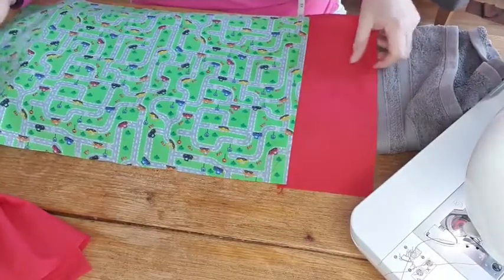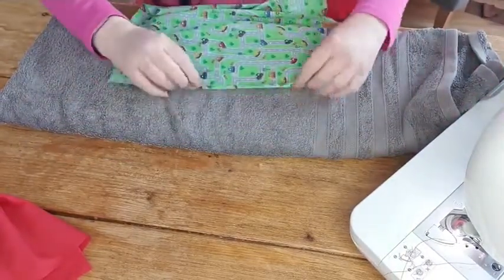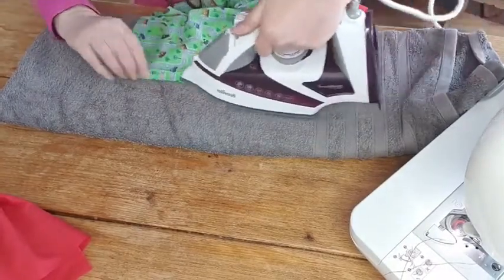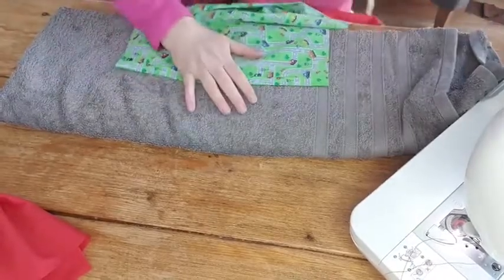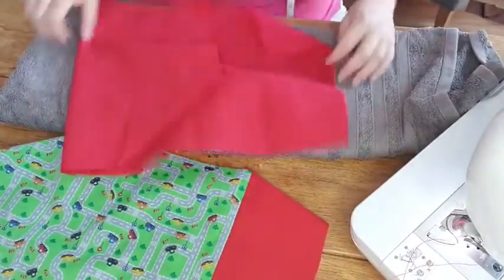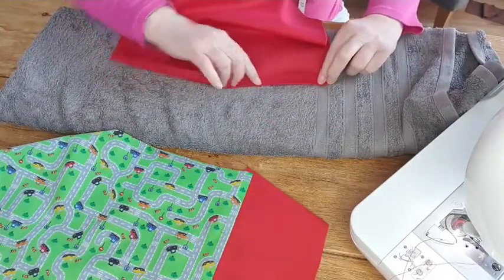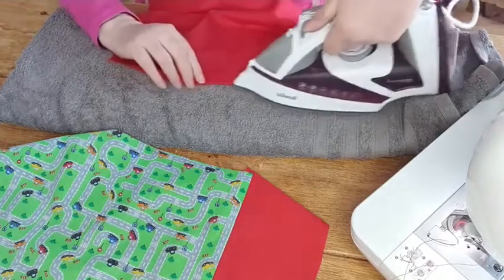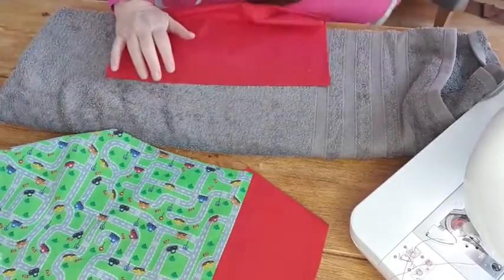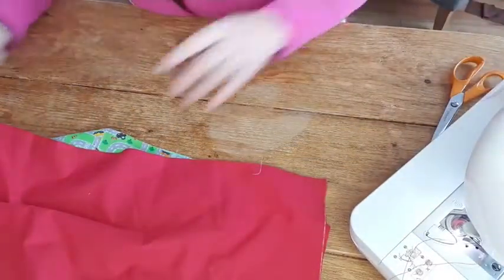While I've got the iron out, go to the other end and just press the top - about a half inch seam. This makes it easier when we're turning through later and doing a bit of top stitching to get the ribbon in. And on the red piece, it doesn't matter which side - just fold it in about a half inch. It's not an exact science; as long as you catch all your seams in, you're totally fine.